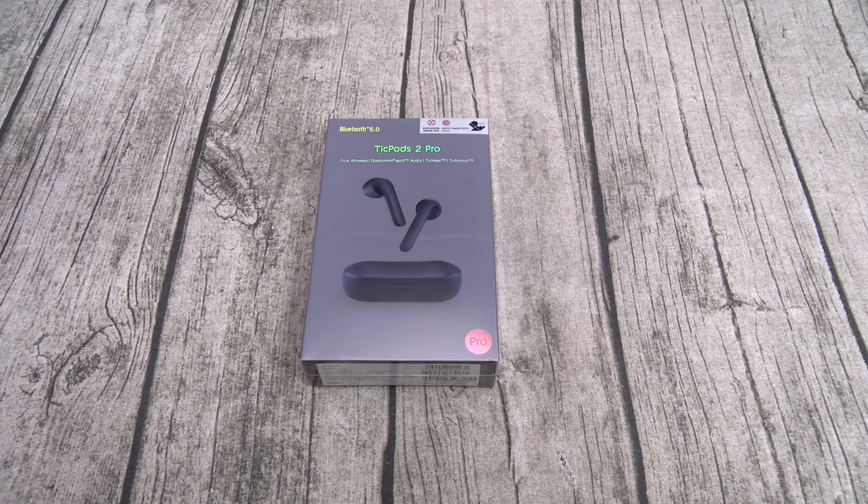With the TickPods 2 Pro you get 20 hours of battery, so you're actually getting three extra hours with the TickPods 2. Next: Qualcomm aptX technology — you don't have that on the TickPods 2, but you do have it on the TickPods 2 Pro. Next: dual mics for noise isolation. On the TickPods 2 Pro you got dual mics; on the TickPods 2 you got a single mic.